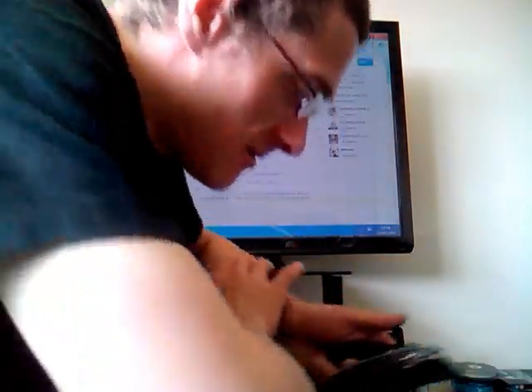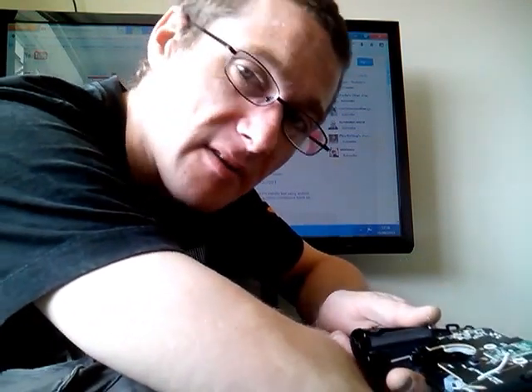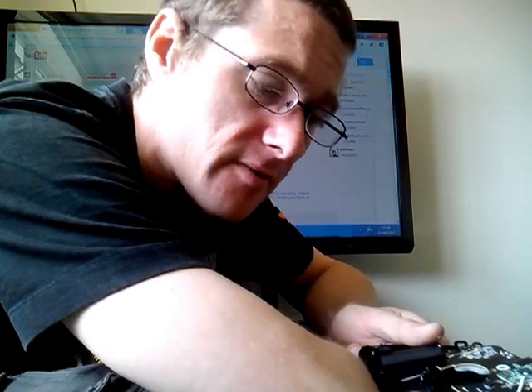Hi guys, Yoshimin here. I have been messing with the Ouya controller recently. I've found that I've had no signal to the controller whatsoever.